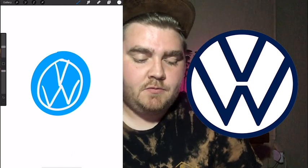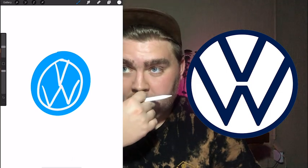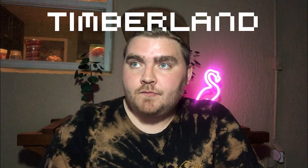I thought that Volkswagen's one was like a lighter blue, but in that one you showed me it was really dark. Next! Alright — Timberland. Oh my god, that's such a hard logo!